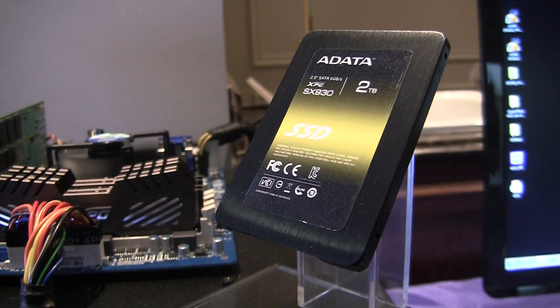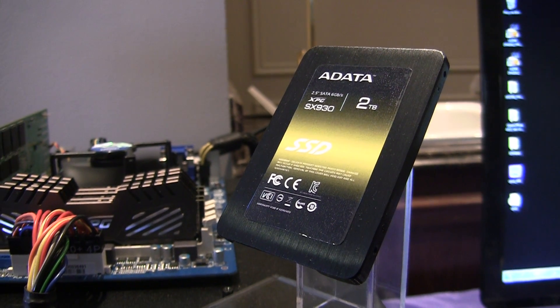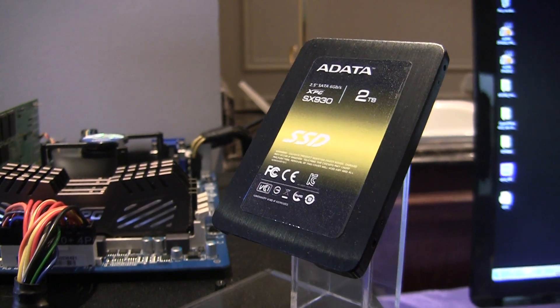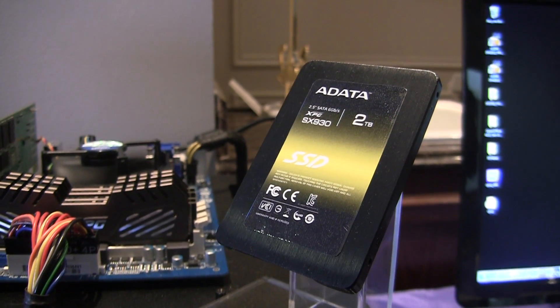What you see in front of you is a 2TB SSD running the brand new and upcoming LSI Sandforce Gryphon controller. It's just a standard 2.5 inch drive. It's a lot of capacity, but not that fast.